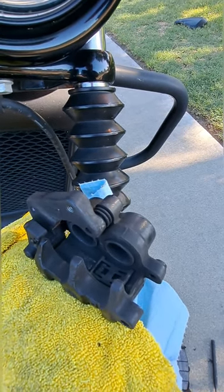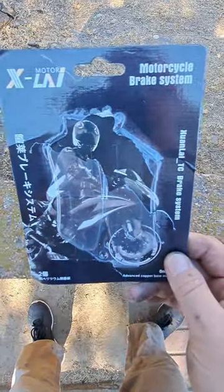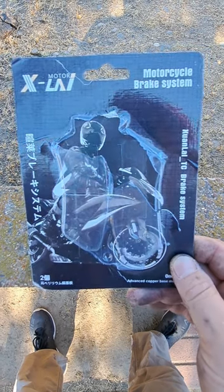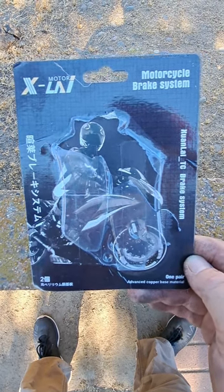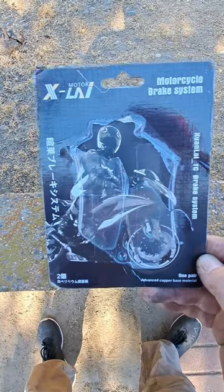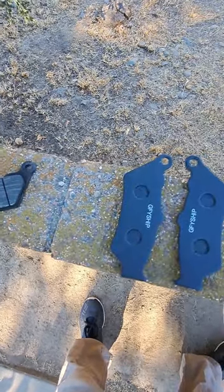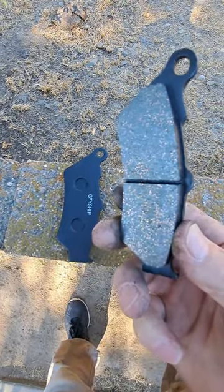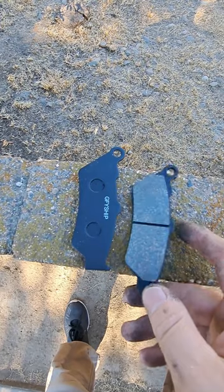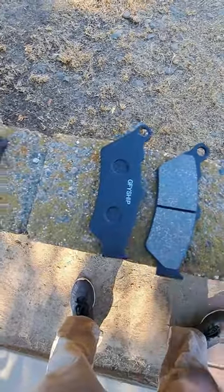These are the brake pads Tina got — X-Lai brake pads through Amazon. She typed in her motorcycle information and these came up as a direct fit. They look like they match — I've compared them and they look exactly the same as the old ones. These are copper-infused, which supposedly works better than traditional semi-metallic pads. Semi-metallic pads make a lot of dust, so I'm wondering if these copper-infused ones might be better — we'll find out.